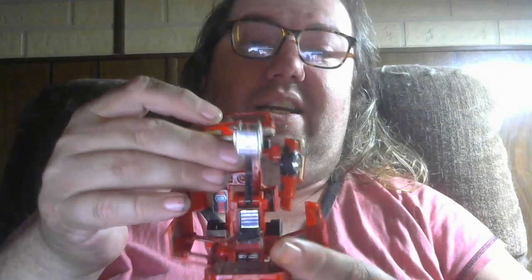The sled opens up — he can stand in it, or stand behind it and use it as a weapon. There's a trick I've never seen anyone else do: if you want him to look more like the cartoon, there's a groove here and a slot right here. This slides up and it actually connects — and there you go. Now you've got a bulky, badass Ironhide. Just missing his head.